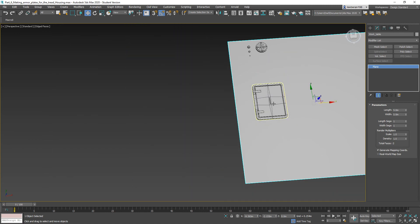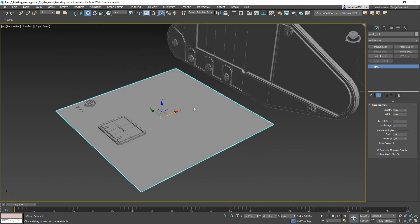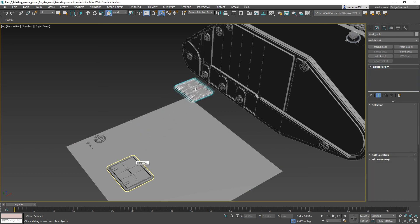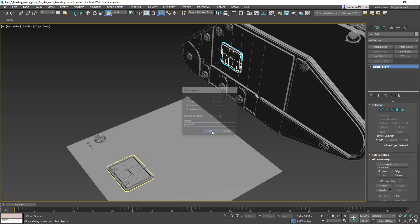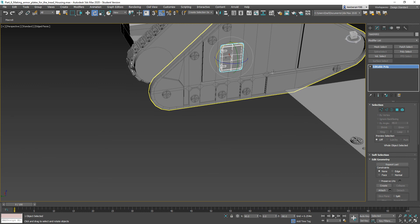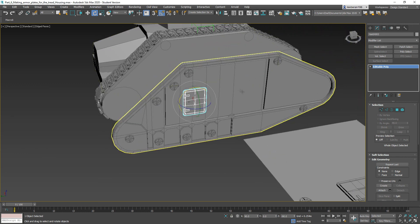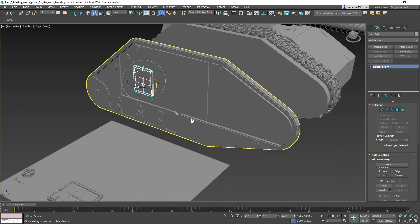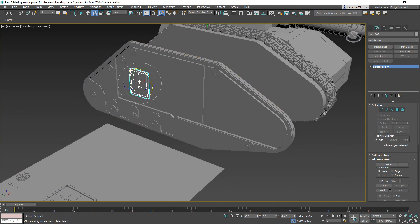The hatch is going to go on the same way as everything else. Grab it, hit Shift and drag to place it on the surface, then rotate it into position. We're at 30 minutes so that's going to be about it for this part. In the next part we'll go ahead and finish up detailing out this tread housing. Until then, bye-bye.